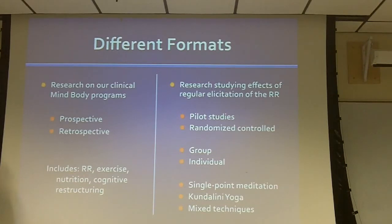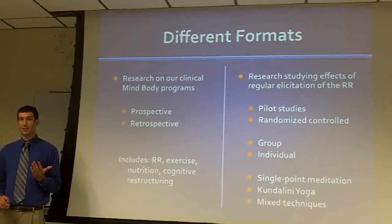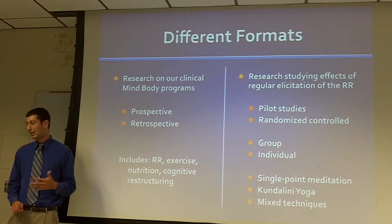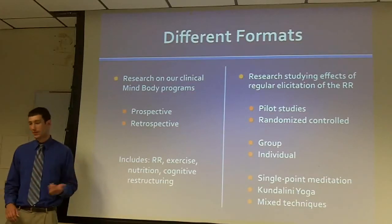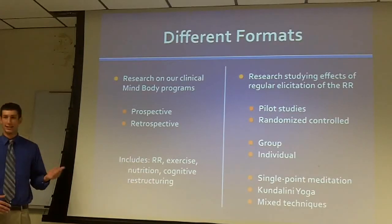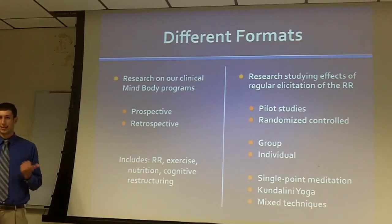There is some research being done on our clinical groups. Either we'll have clinical data from the past — like our Lighten Up weight loss program group, where we'll have the weights of participants — or we're currently engaging in a study analyzing people's weight change throughout the group. And some will be looking at clinical groups but planned out beforehand, giving questionnaires at the beginning and end of the groups and collecting physiological data.